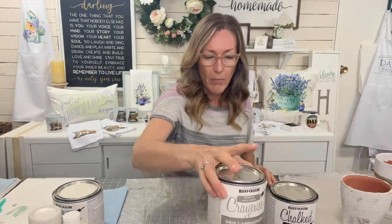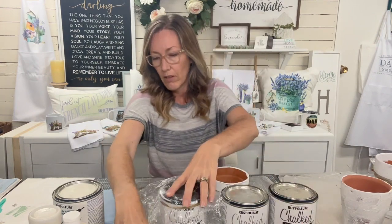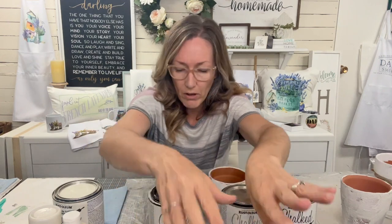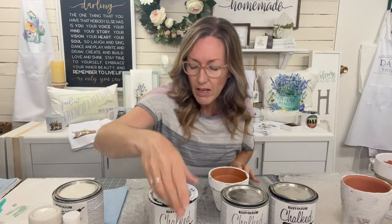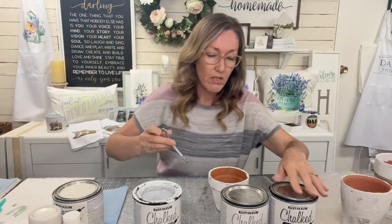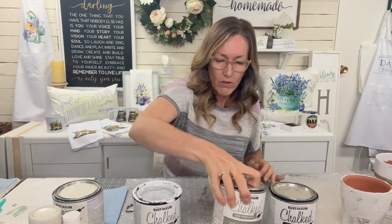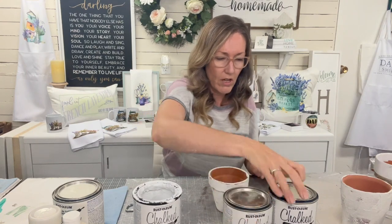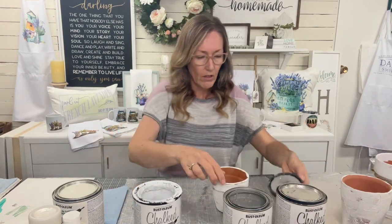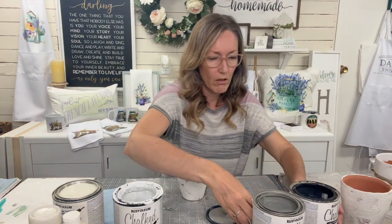I've got charcoal, country gray, and linen white. My lid doesn't fit back on the linen white so I'm constantly dipping in there. I should probably pour it into something else, but those new lids just don't close for me very well. I'm just going to shake that up a smidge because I noticed it had separated just a little bit.